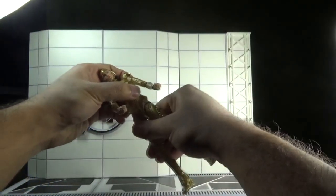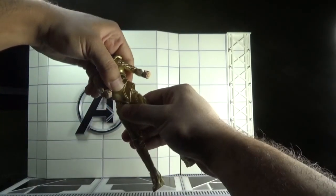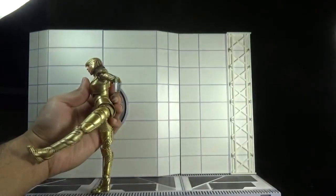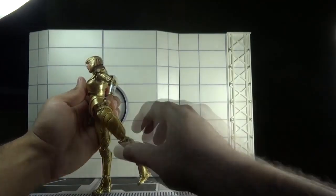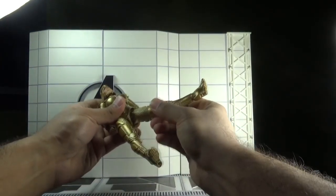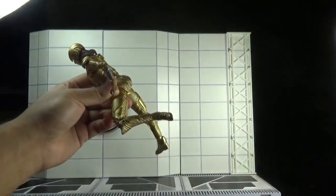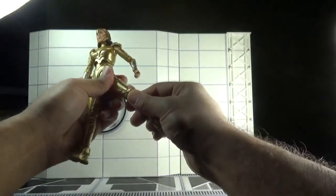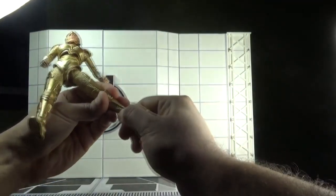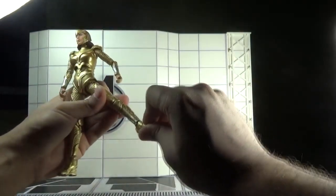There is a diaphragm joint — she can lean back and forth, actually leaning backward more than forward. There is also a swivel in the waist section, though it is a bit hindered by all the armor. She can kick forward, backward, and outward, and there is a swivel in the upper thigh section as well.